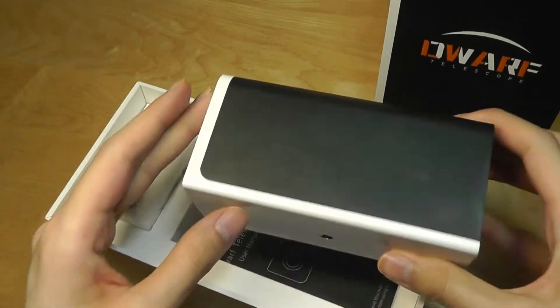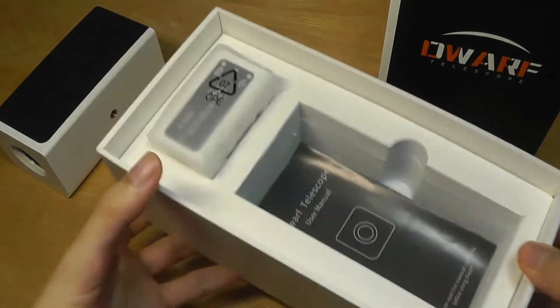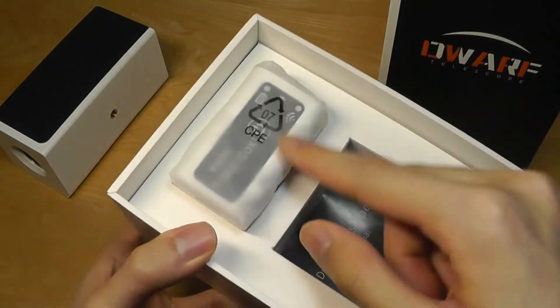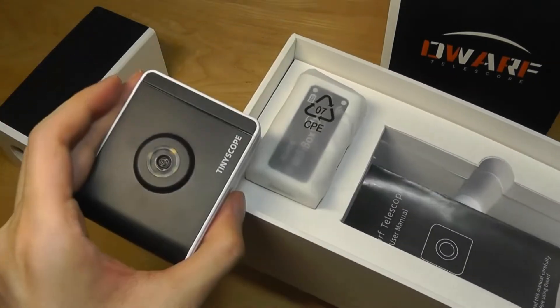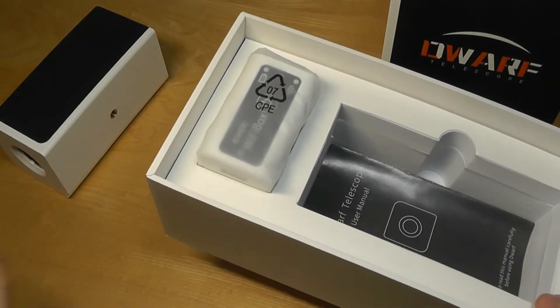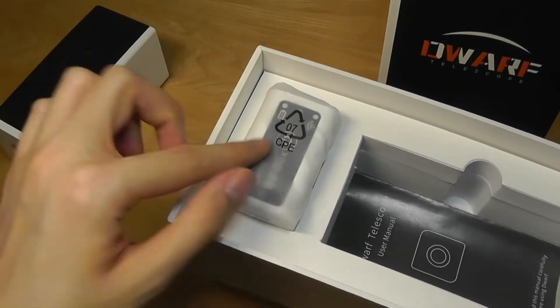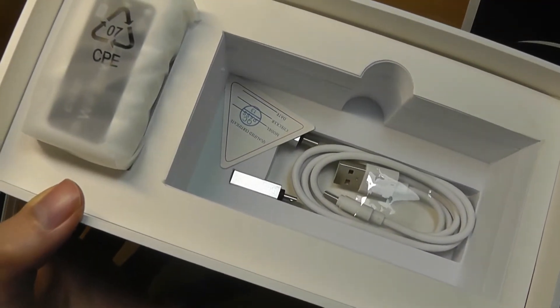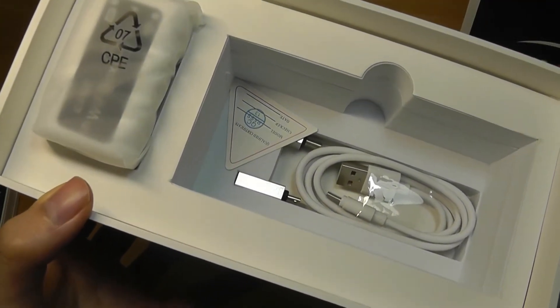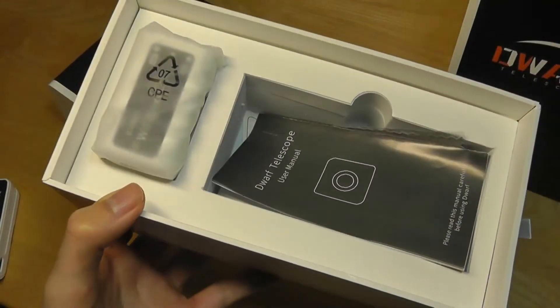Inside we've got the telescope itself, which we'll take a closer look at. There's also a quick user guide with the companion app QR code that you can download. Here is the Wi-Fi module box — the same one as the previous TinyScope we saw. This adds wireless connectivity, which isn't built directly into the unit, but you connect this box to it.